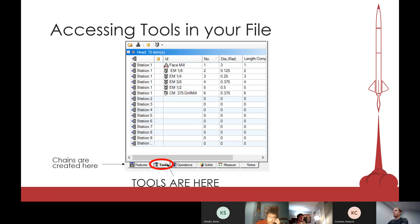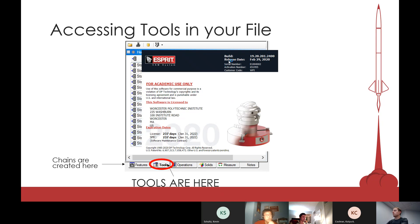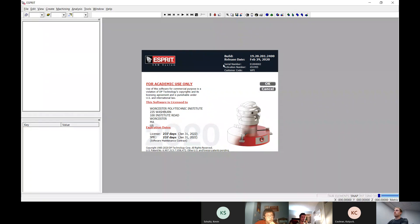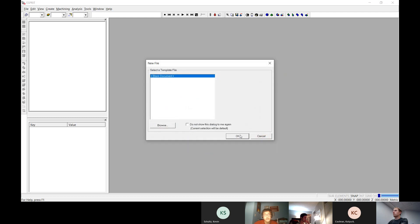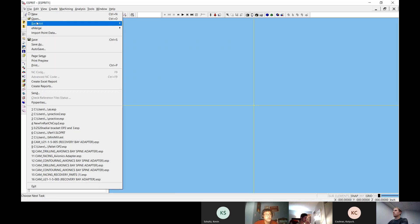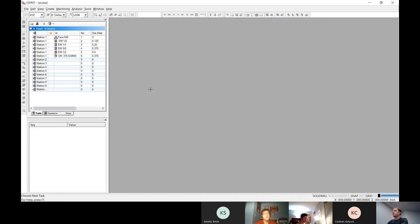Now we're going to get into Esprit. Go ahead and open it up now. You can use the same file you had from last week — actually I'd recommend that because we're going to be adding tools. So just open whatever file you were using last week.